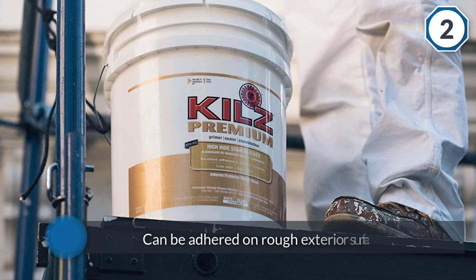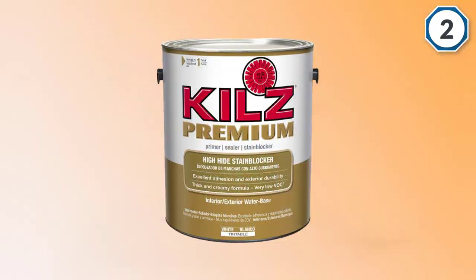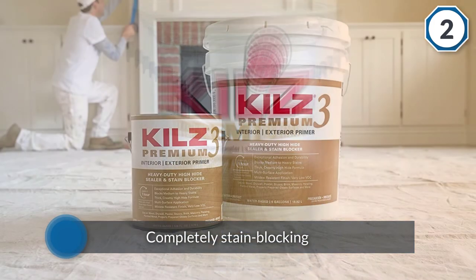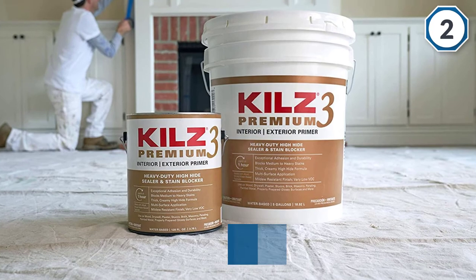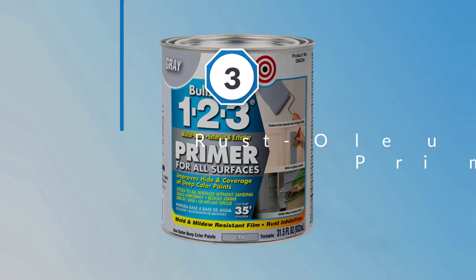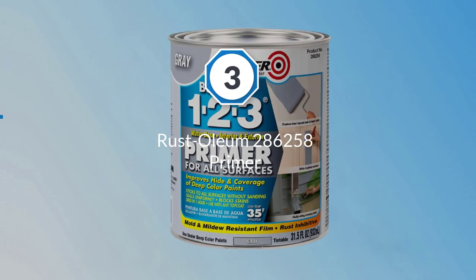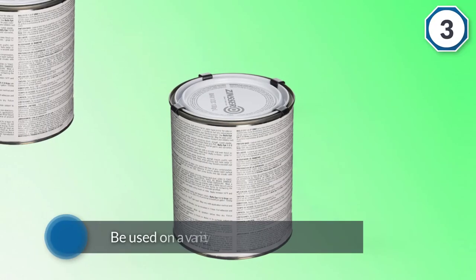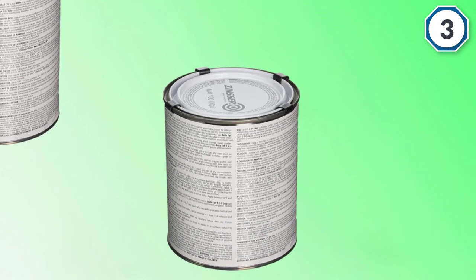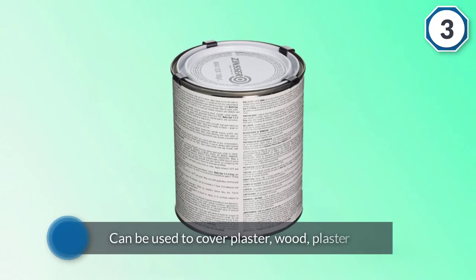Number three: Rust-Oleum 286258 Primer. With the versatility to be used on a variety of different surfaces and for both interior and exterior projects, this latex primer is a useful product for just about any homeowner or DIY enthusiast.